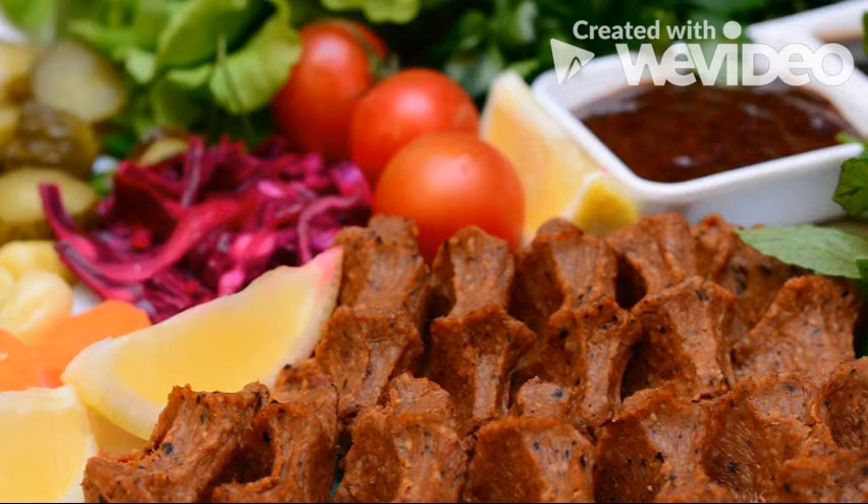4 tablespoons of red pepper flakes, 1 teaspoon of black pepper, 1 teaspoon of cumin, 3 teaspoons of salt, 1 lemon, 1 onion.